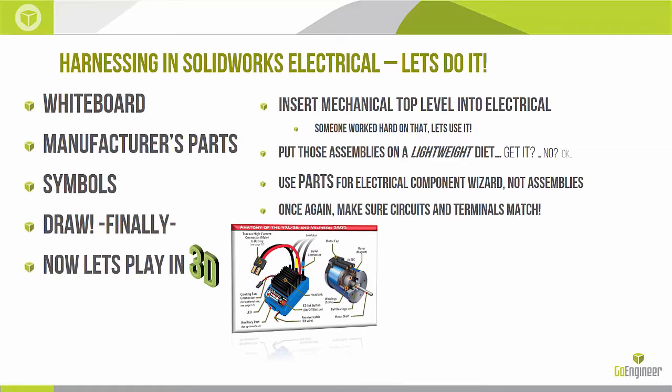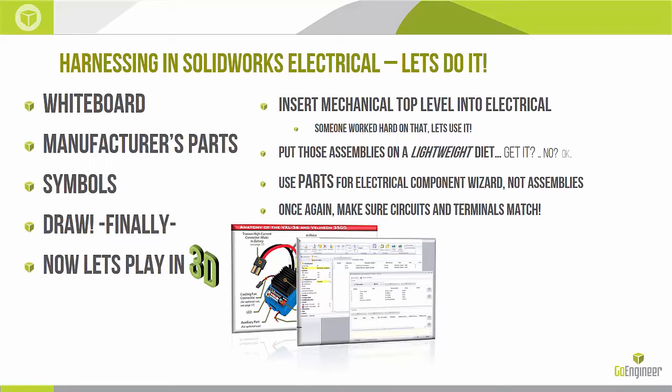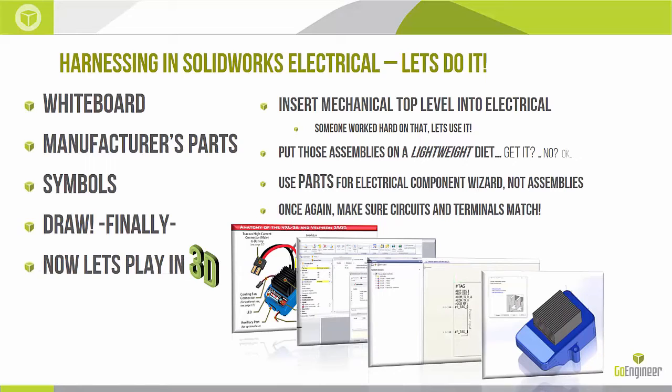One more time — make sure circuits and terminals match. Here is the speed controller on the left from the data sheet, showing wire colors and positions. Here is my entry in the 2D database with circuits and terminals. Here is the symbol we built. And here's the actual 3D part with individual connection points all linked back to the database. So when I say route the red wire out of here, the software knows it routes out of the top near the middle, not the side or bottom.